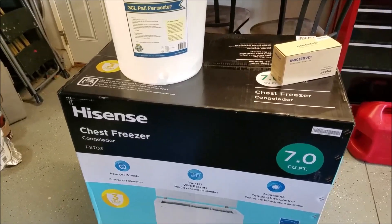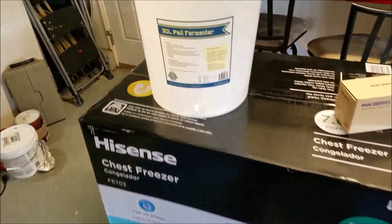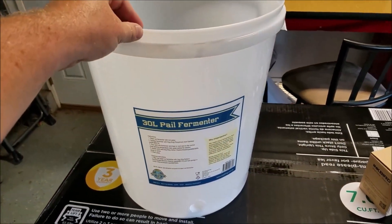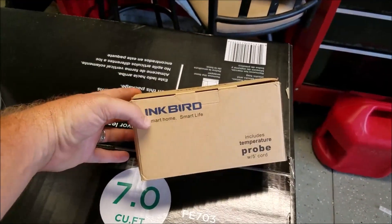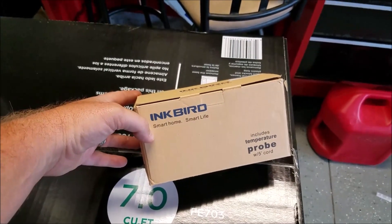We have our chest freezer which I picked up at Costco. I also have my 30 liter pale fermenter that I picked up at the local home brew store, and I also picked up this temperature probe off of Amazon. We'll be looking at all these things in just a moment.